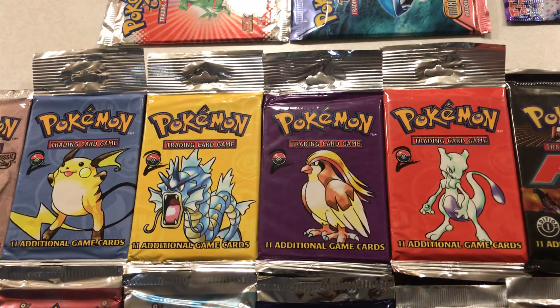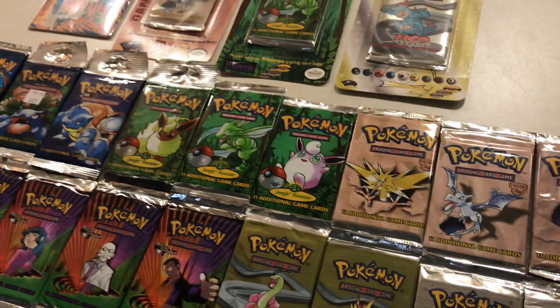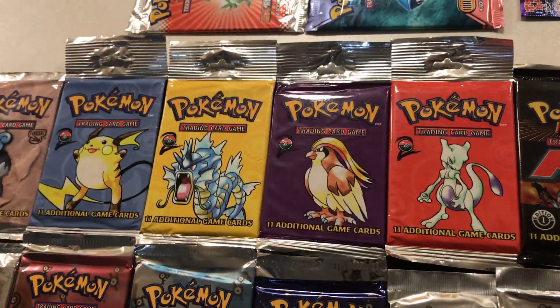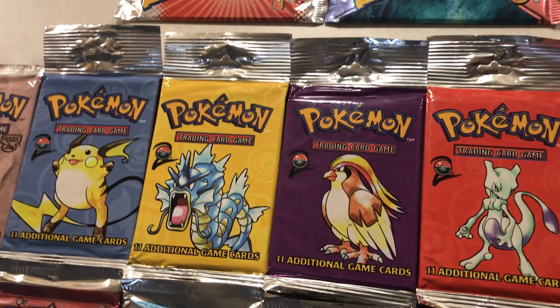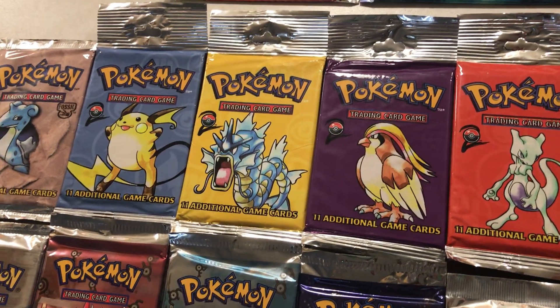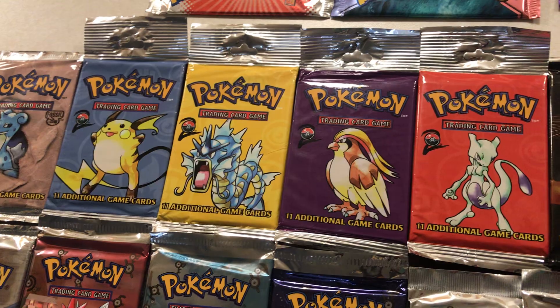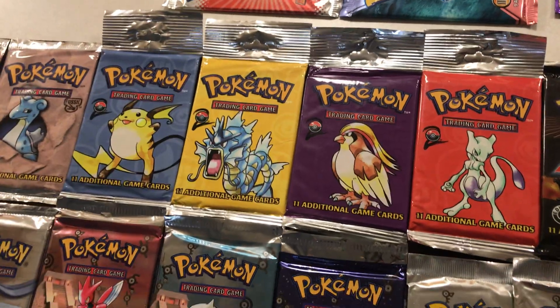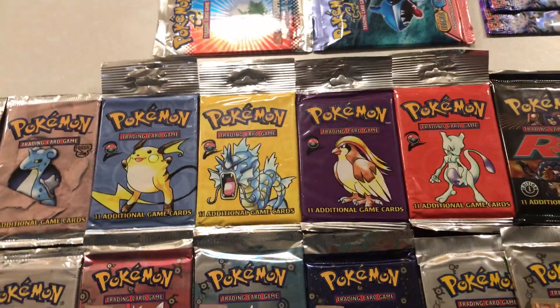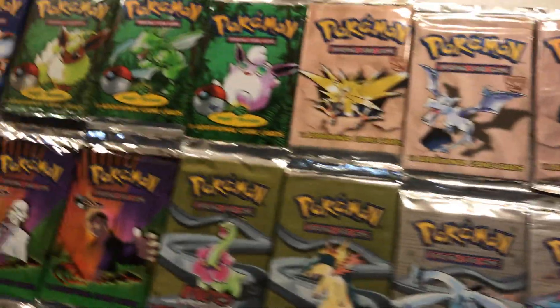Then we move on to the very first reprint set, which combined the previous three sets into one. It's not really a popular one — probably one of the cheaper ones to get packs for. I thought it was kind of cool that I got them all in the hang tab version. I love the artwork. Ken Sugimori is the guy who drew up all the original monster artwork. You'll see that in a lot of these old boosters, and I believe all of these previous ones have been his artwork as well.